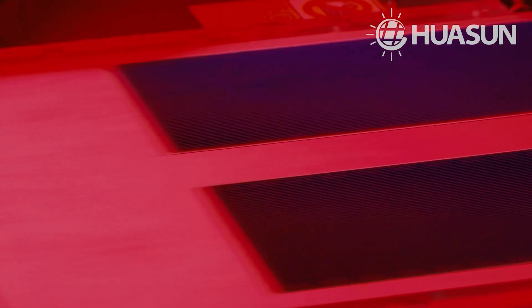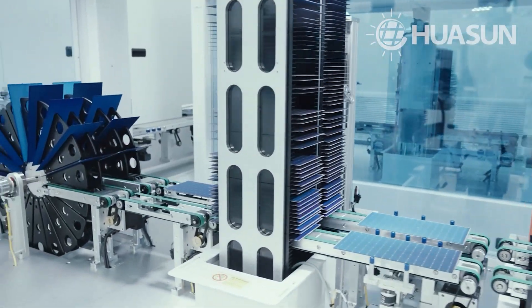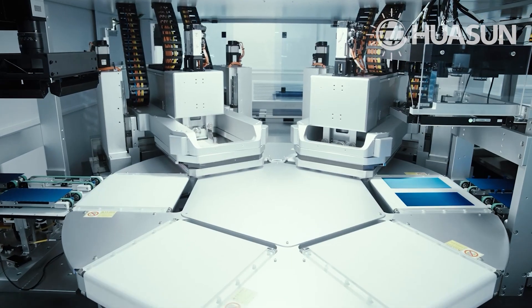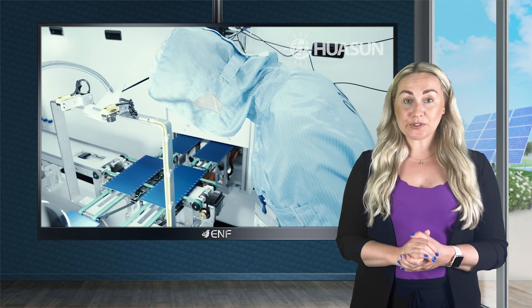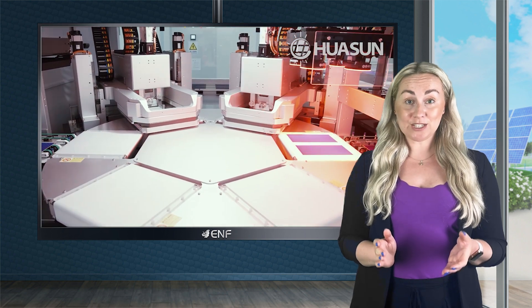Thanks to the bifacial design, power is generated from both sides of the module, leading to a higher power yield of up to 445 watts. As bifacial modules produce more power in a smaller array footprint, the balance of system costs also reduces, resulting in an increased return on investment for customers.